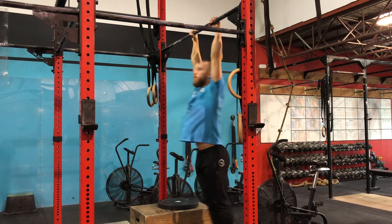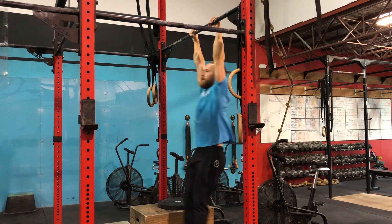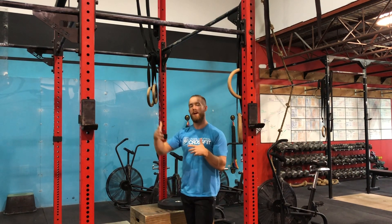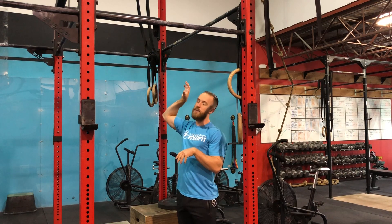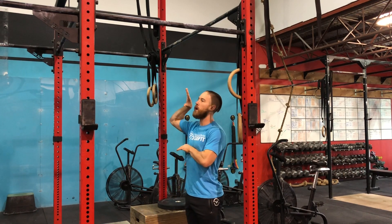Jumping up on that bar in a nice dead hang, push back and through that window — everything is going to start here. Now from there, if you feel very confident and things look good, what I want you to think about with the butterfly pull-up is that motion is generally through our shoulders. Think about the shoulders before we think about the lower body, because in time the lower body will come.